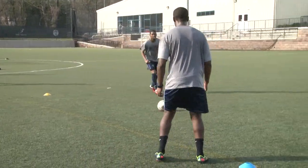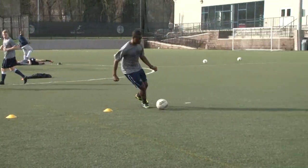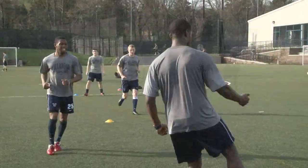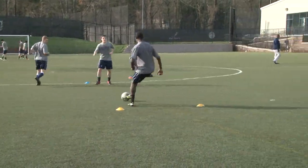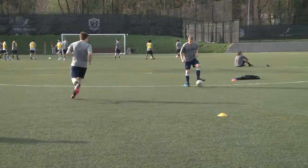Good. There you go. Get in front of the cone so you're turning with that touch. Good. Touch. Get in front of the cone. Touch.